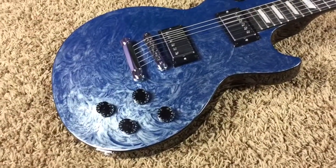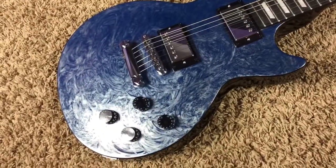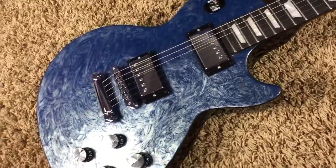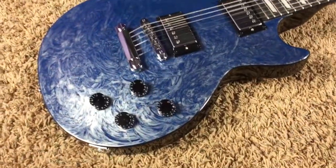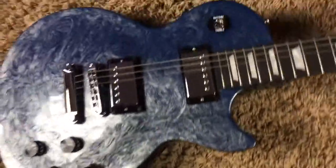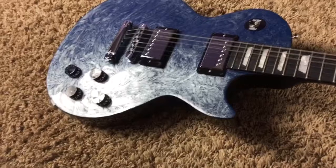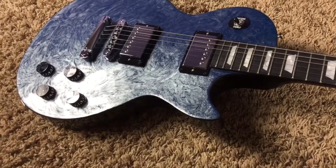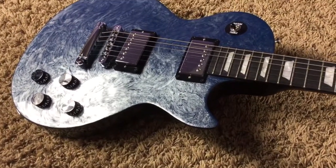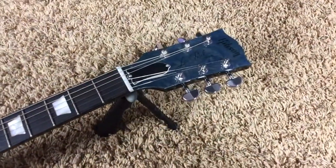So Gibson commemorated this as a way to show that yes, it happened, but we're gonna live on and get through it together. They did this special edition swirl series — they have a few different finishes on these. This one's blue, and personally if I was gonna add one to my collection, this would be the one that I feel fits the theme of the Nashville flood the most, because of the watercolor blue. I just absolutely love the headstock on this one.